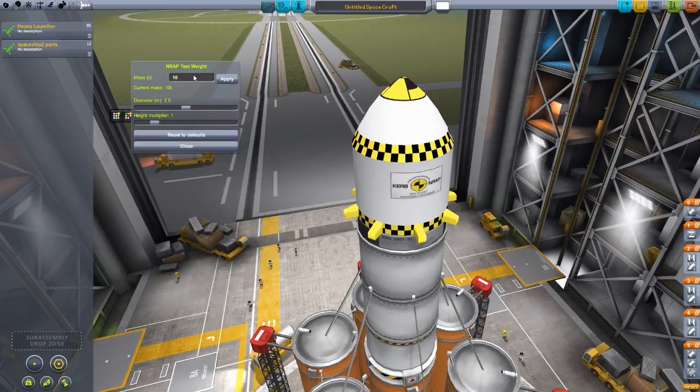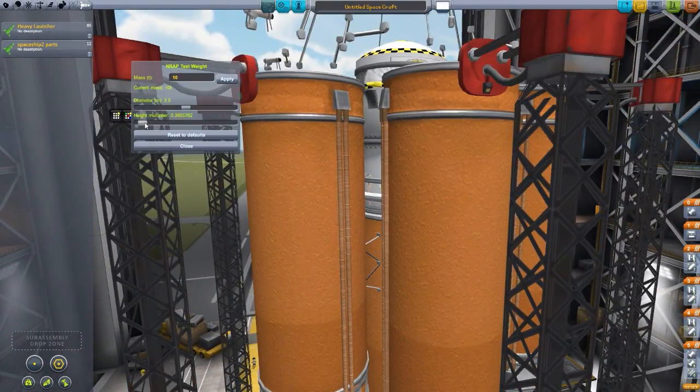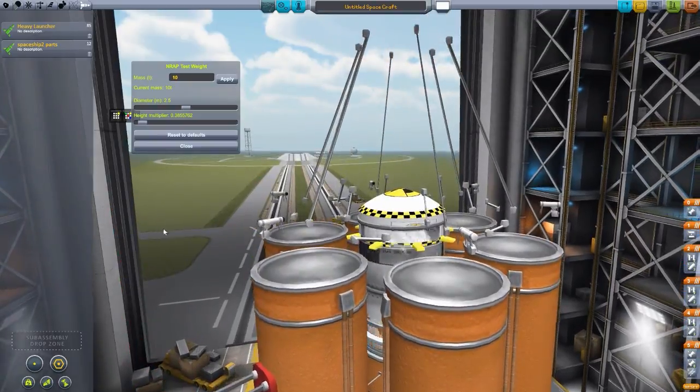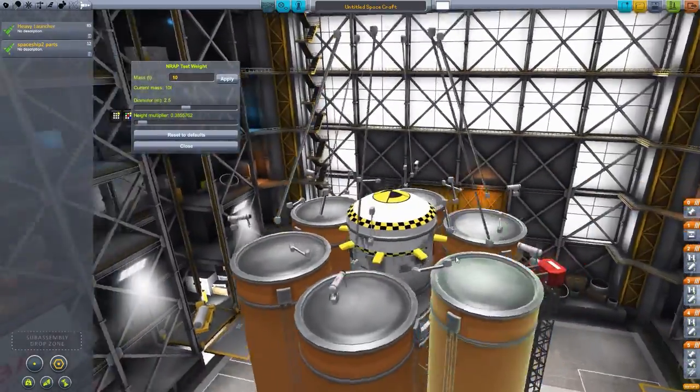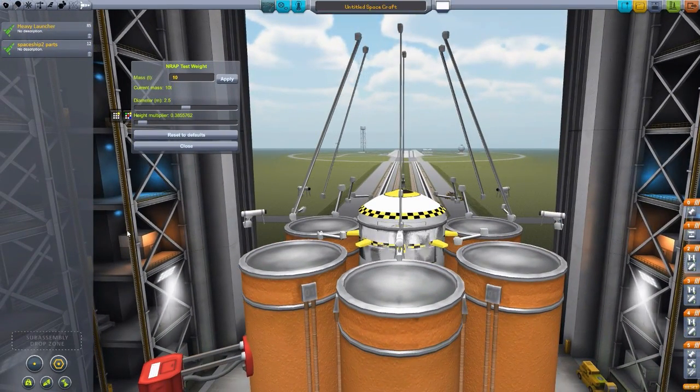I think it'll still be quite useful for anyone wanting to test their ships, just because of the mass and the diameter. Those two definitely seem to work just fine without any issues. I'm actually going to try one thing because the height multipliers seem to spread out things. If we squeeze it all in — there we go. Wow, look at that. That is something new right there. That's kind of creepy, but also kind of cool.